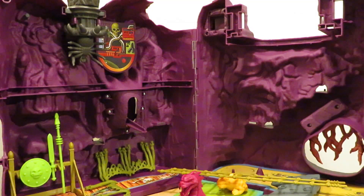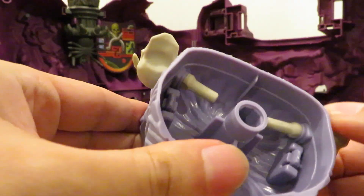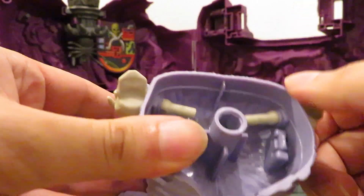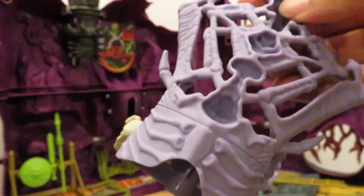The throne is gonna be awesome. Looking at the throne — this is soft rubber, it's pegged in there. I'm not gonna try to remove it though, it might break it, but yeah it's gonna look really cool.